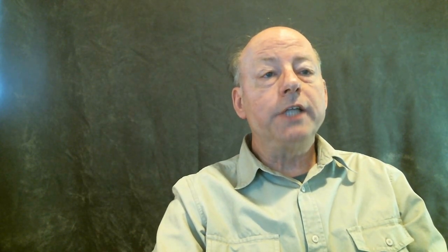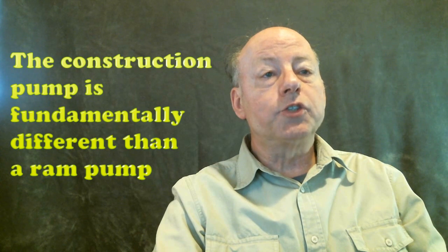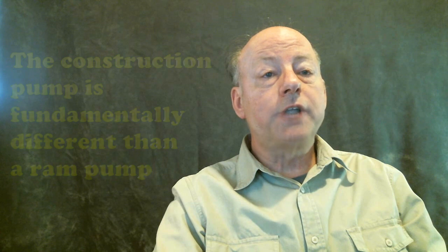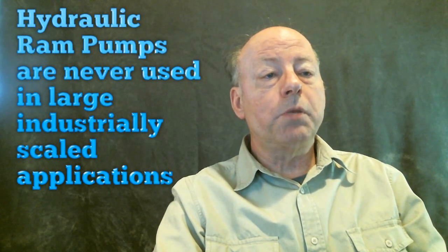There are two valves in the construction pump: one check valve is in the descending passage and the other is in the grotto. The use of check valves and the descending passage leading down to a watertight subterranean chamber are the only similarities between the construction pump and a hydraulic ram water pump. There are many differences, including that there is no drain in these cuttings. The ancient geniuses did not simply build a large, inefficient ram pump — they were much smarter than that.